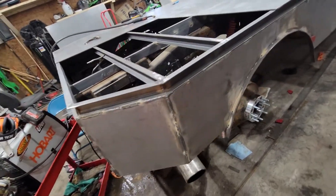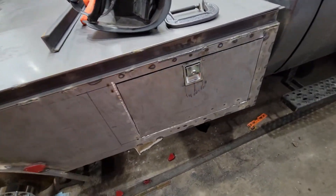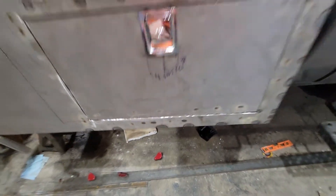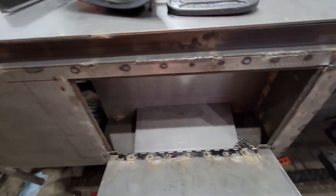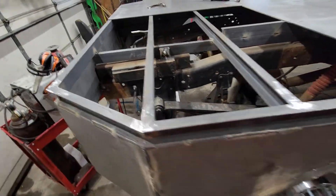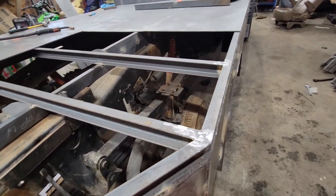Laid it down, tacked it up there, welded it. Then I came back with the grinder and cut out my boxes. Got an accordion hinge off eBay or Amazon — stainless. Outside is quarter inch, inside is about an eighth inch. Turned out pretty good. The whole frame is built out of 2x1, about 3/16s, C-channel.